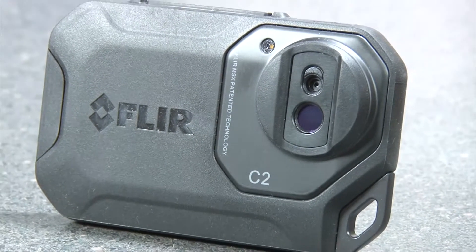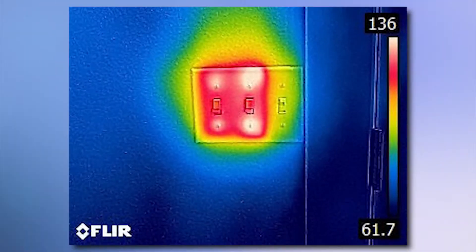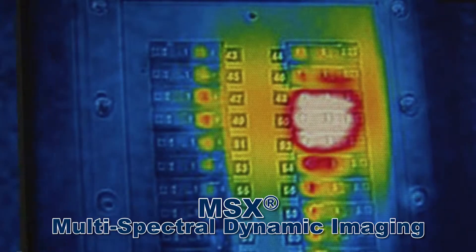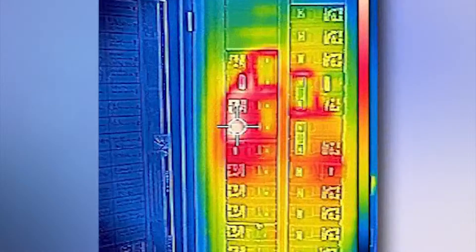This compact thermal imaging system quickly finds and documents hidden heat patterns. The C2 features MSX real-time image enhancement that adds key details from the onboard visible light camera to the entire infrared image, allowing for easy recognition of heat patterns.